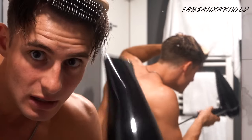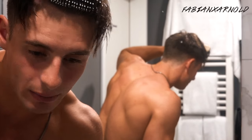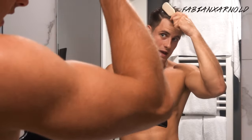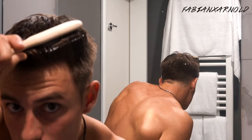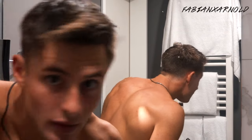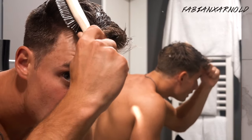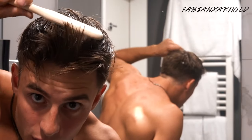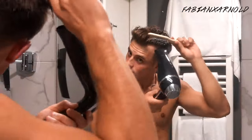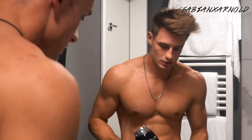If you go too close with the heat, your hair dries out and breaks. Then take the next section of hair and roll it to the middle, then the other side the same way, rolling it up so you have more volume on top.